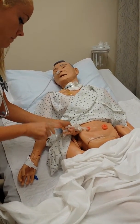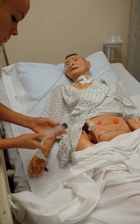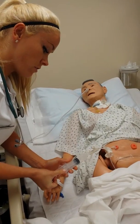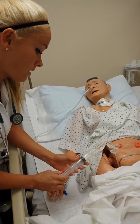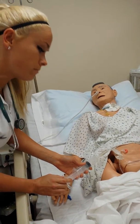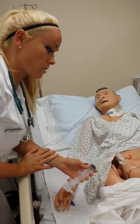We're going to check for any residual. You're going to clamp it open, connect this, and pull back for residual. Anything under 100cc you're going to push back; over 100cc you discard and notify the doctor. You also want to look at the color and consistency of the residual.